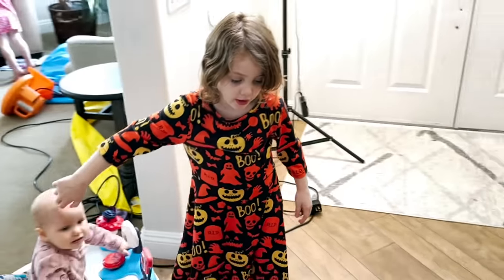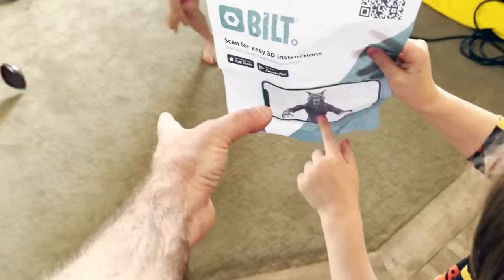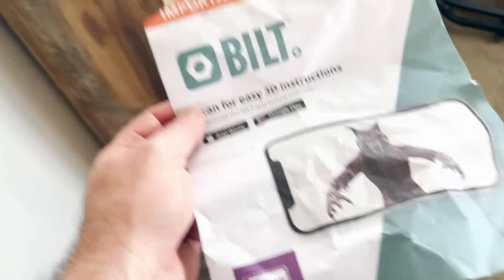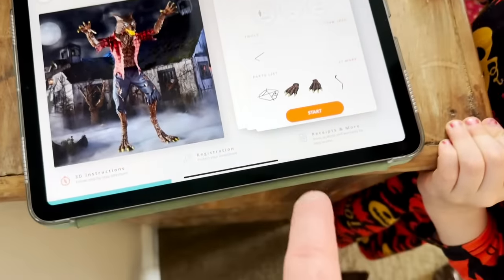Are we ready to start building? Scout's showing us the instructions here. It's actually giving us a link to the app, which is a really cool visual app. This is it right here on the iPad. Very easy. I recommend downloading this so you can do the step-by-step walkthrough.